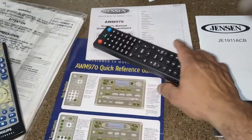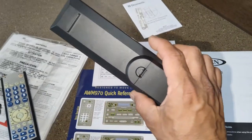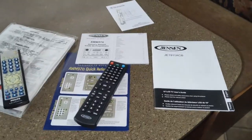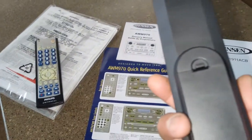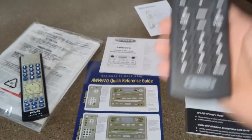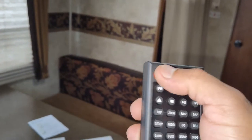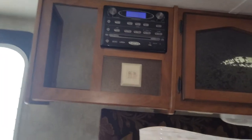Something like this here — fairly cheap, you can get these for under $20. I'll leave a link in the description. There was no programming needed whatsoever. You just put the batteries in and it worked flawlessly right off the bat with both the TV and the sound head unit.